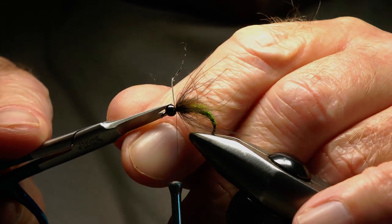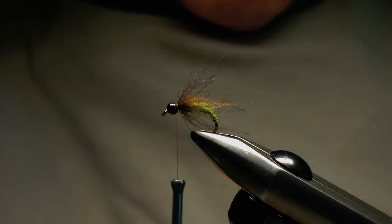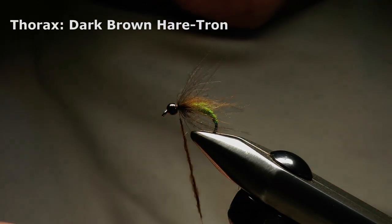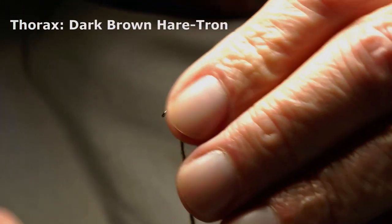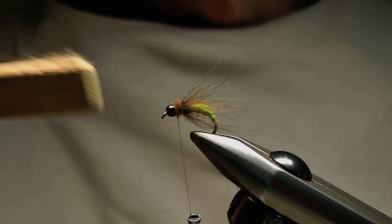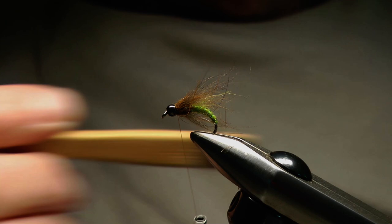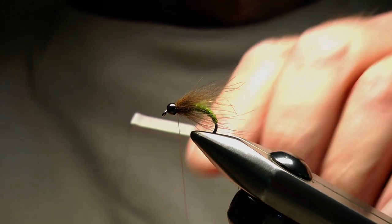Once that's wound in I'll take a few wraps of tying thread to secure the feather, then snip away the waste. Now I'm going to take some of the thorax dubbing and dub that area between the CDC feather and the rear of the bead. Again I'm going to be quite generous with the dubbing because I'm going to pick it out with a velcro brush. I'll hold the CDC fibers back and fill that area in, then take the velcro brush and tease out a few fibers, stroking them back over the thorax. Now we can do a whip finish and finish the fly off.